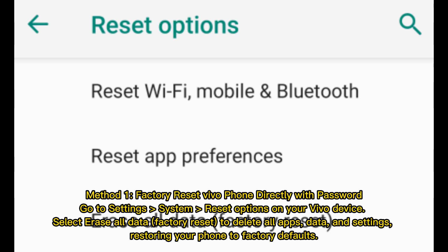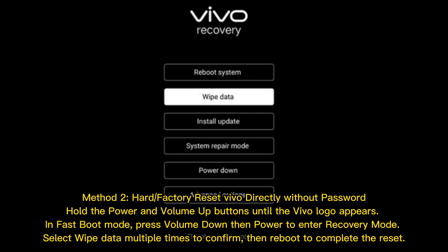Go to Settings > System > Reset Options on your vivo device. Select 'Erase All Data / Factory Reset' to delete all apps, data, and settings, restoring your phone to factory defaults. Method two: hard or factory reset vivo directly without password.